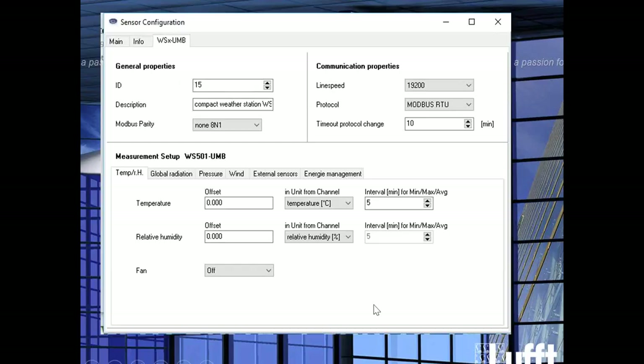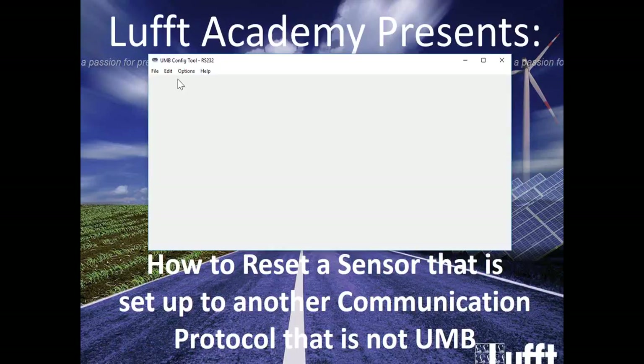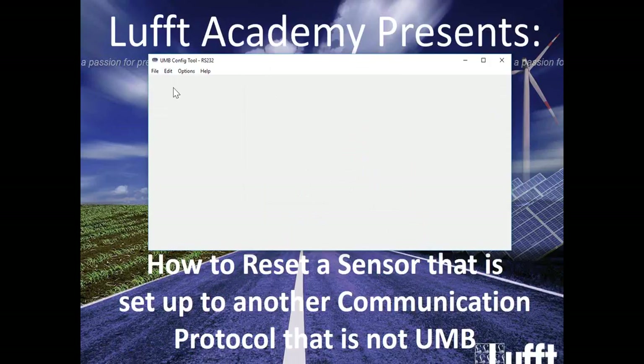It's a good safeguard in case you don't know what the ID is once you have it in place. Once you've downloaded the LUFT UMB Configuration Tool, you want to go into Edit, Connection Settings, and make sure that the selected port is the port you're going to be using for your converter. This is very important, or else you're not going to be able to communicate to the sensor. Click OK, click OK.